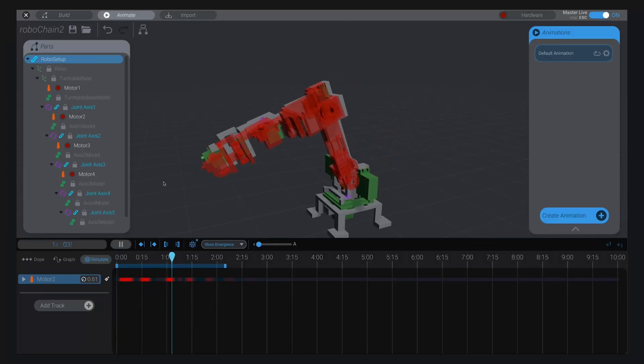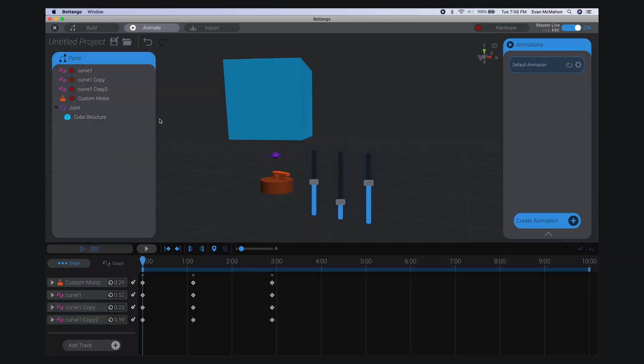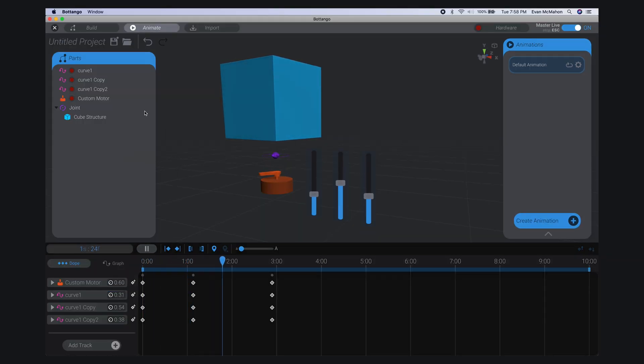And that just scratches the surface of BotTango. You can use physics to create simulations of your robot. You can define and control your own custom motors and other hardware. And more cool stuff is on the way, like support for lighting, animation blending, and a growing library of supported hardware.